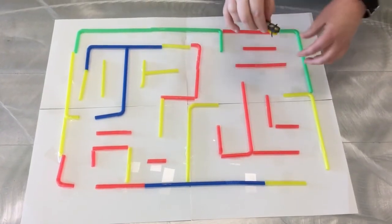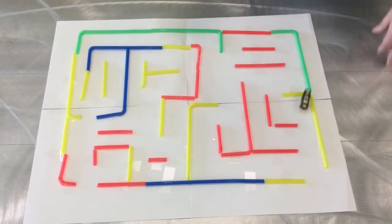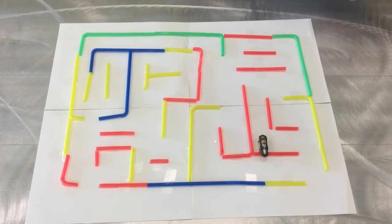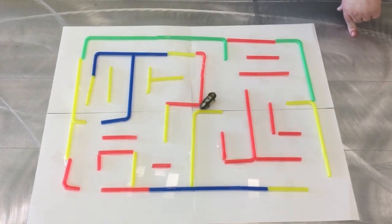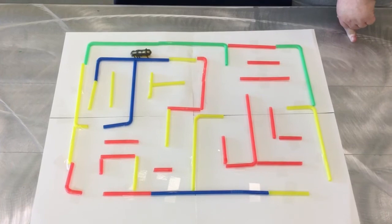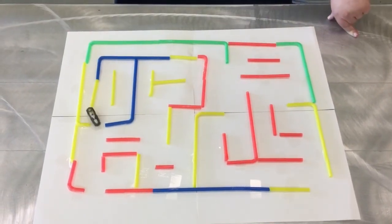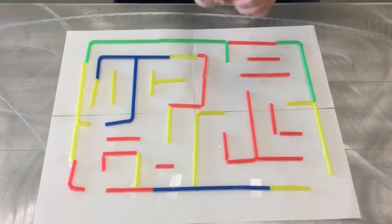Now that we're all gathered in close, let's see what our hex bug does when we put him in the maze. Looks like he's taking some shortcuts! You might have to turn him around a little bit to get him going the right way — they kind of get stuck sometimes. He made it to the end with a little bit of help!